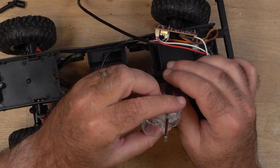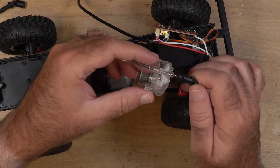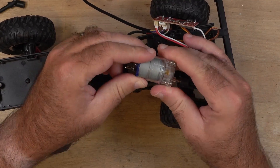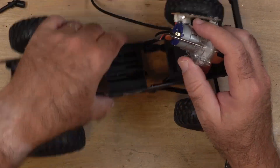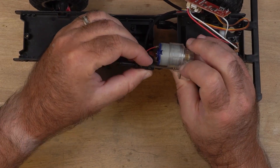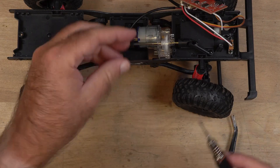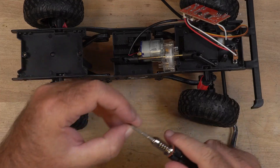Kudos to them for making such an inexpensive crawler with the parts in here. Yeah, you look at it and go they could have done a better job, but look at the price point this thing is. If it didn't stop working on me, it would have been a great little crawler, I think. And I'm sure I'm not the only one — I'm sure this might be a common problem.